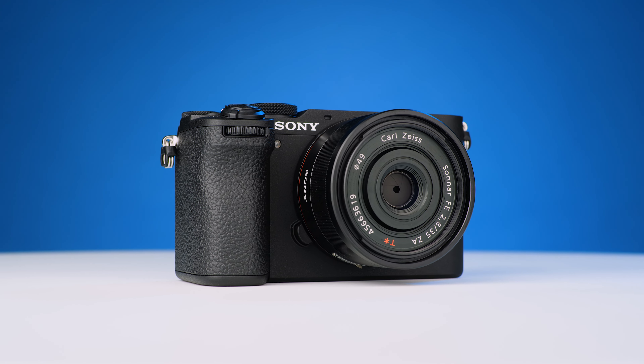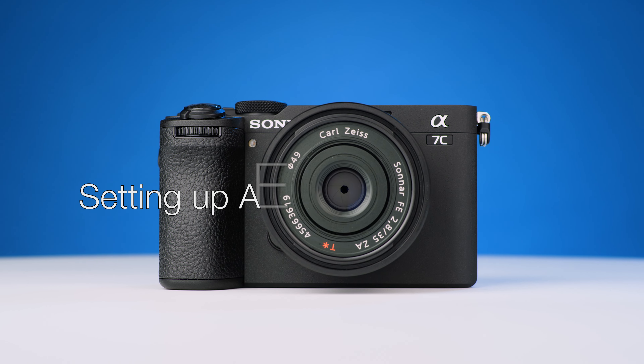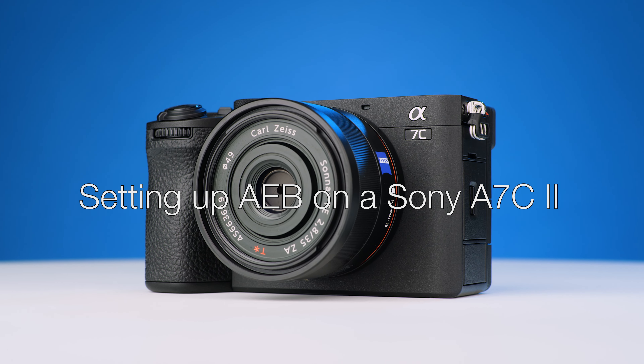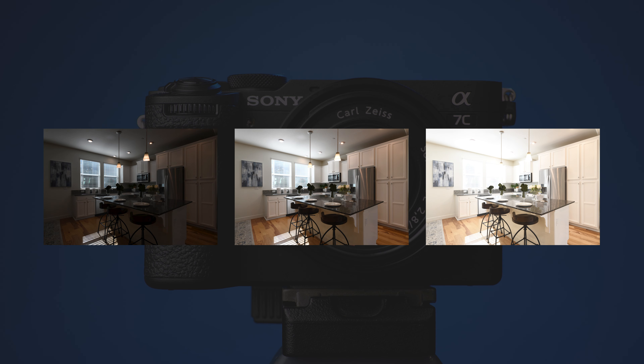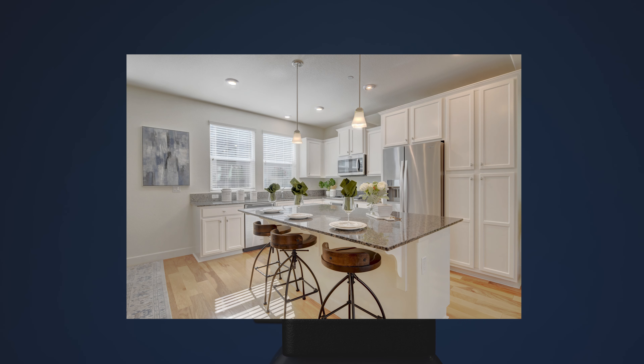Hello, this is Mark from the Photomatix team. Today, I'm going to show you how to set up automatic exposure bracketing on a Sony Alpha 7C2. This will let you take three or more photographs, each at a different exposure, when you press the shutter button, so that you can then merge the photos to HDR.